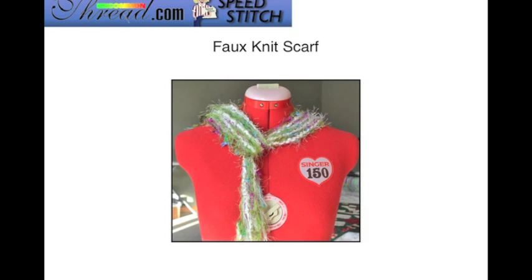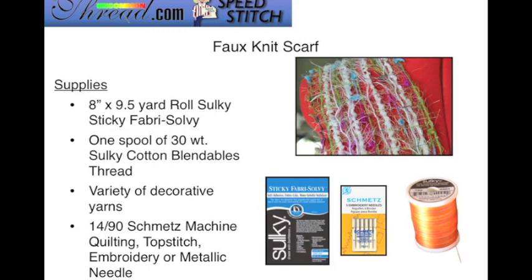The Faux Knit Scarf is suitable for beginners as well as children. You just need a few supplies: the 8-inch by 9½-yard roll of Sulky Sticky Fabri-Solvy, one spool of 30-weight Cotton Blendables thread that coordinates with your variety of decorative yarns — the more fun and textured your yarns, the more cute and trendy your scarf will be. Use a Schmetz 14/90 needle: a quilting, top stitch, embroidery, or metallic needle. I used a 14/90 quilting needle for this project.